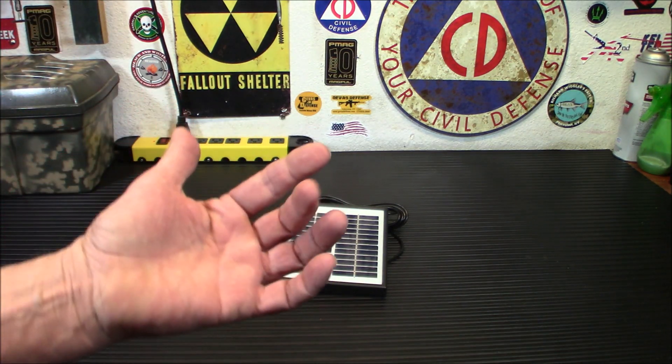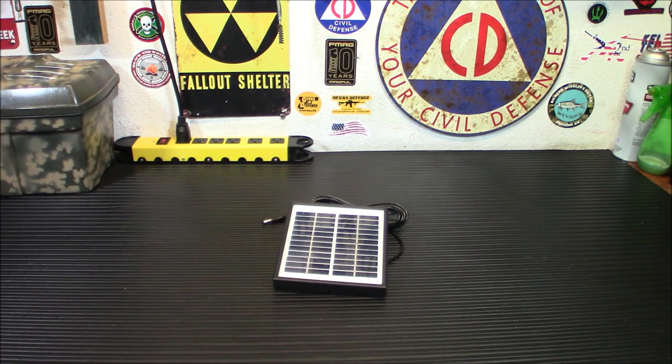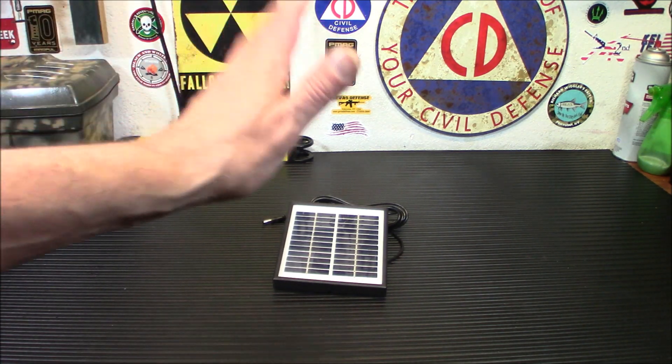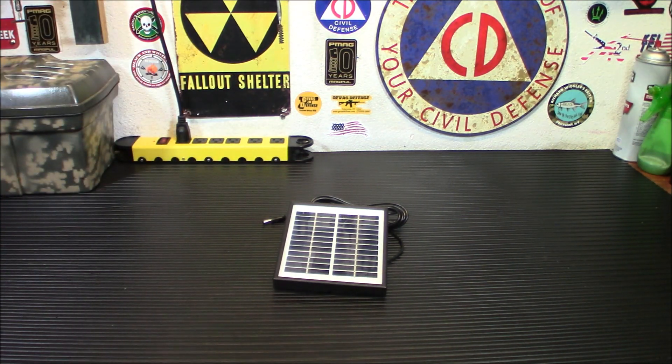I'm going to toss it in the window and just let it sit there, kind of just trickling in a little bit of juice during the day like a trickle charger. We don't have a lot of sun on that side of the house too long, but it'll probably pick up just enough to trickle charge the battery and keep it topped off.